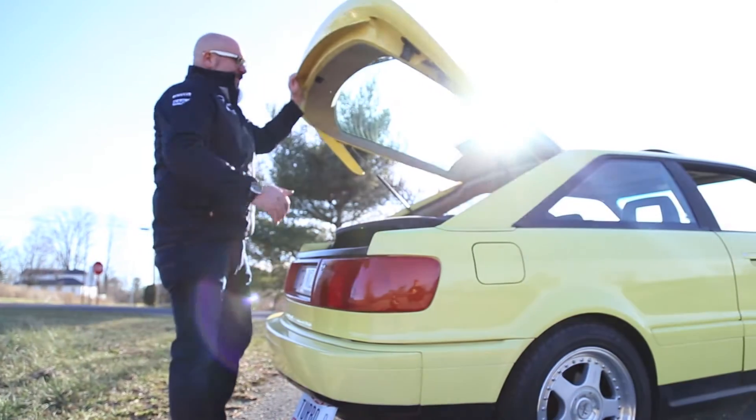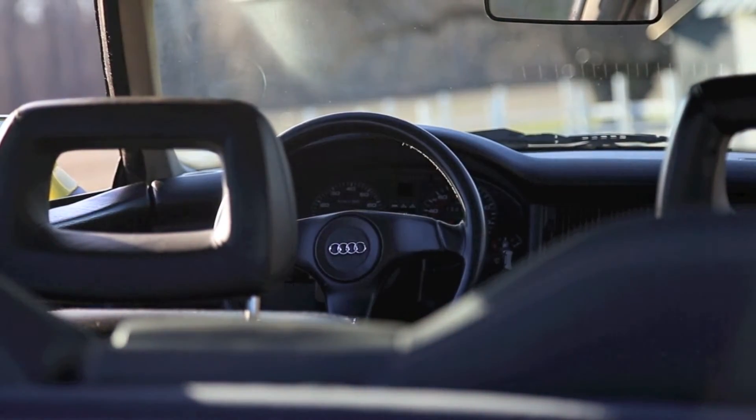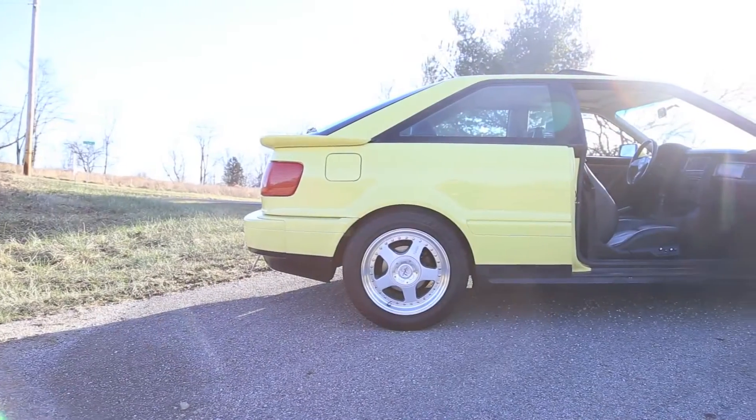The car we're featuring in this series is an ultra-rare Windflower Yellow Coupe Quattro. Really well maintained, fitted with some Audi Europe parts. We'll get into what makes the follow-up to the Ur-Quattro such a unique vehicle. It really is special.